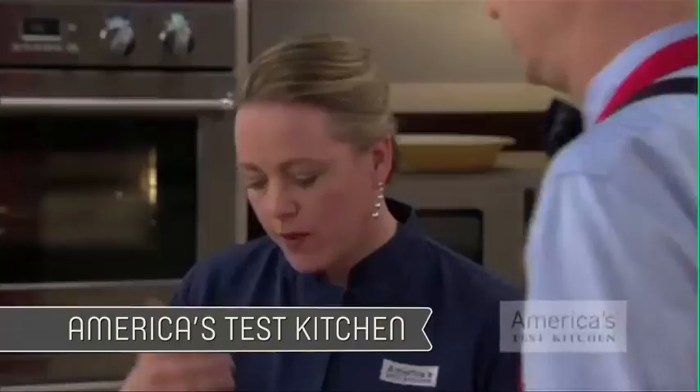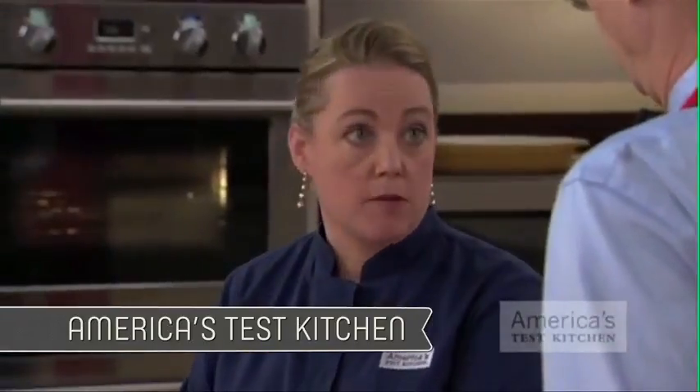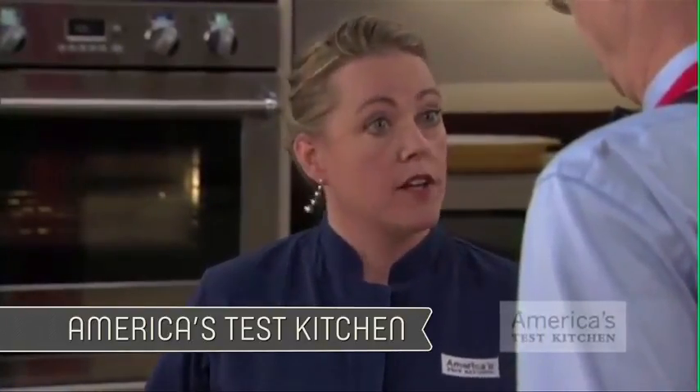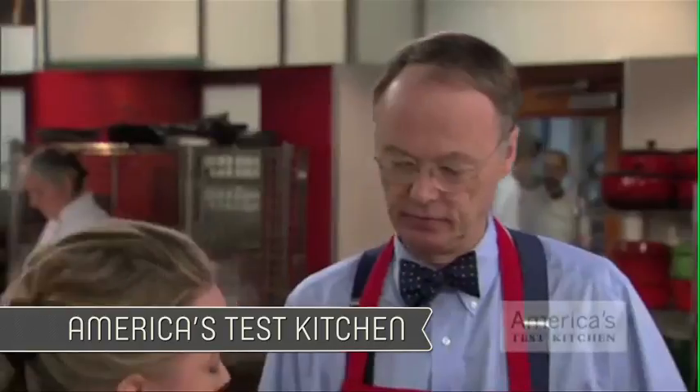Whose recipe are you doing? My recipe is by America's Test Kitchen. We were left with the question of how to put more bananas into banana bread without all their moisture, so we figured we'd take the moisture out.